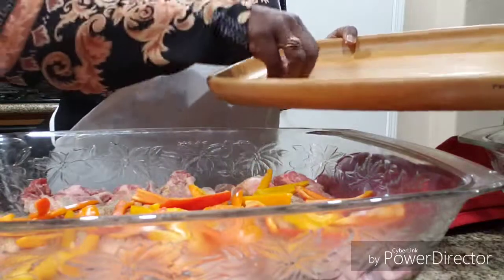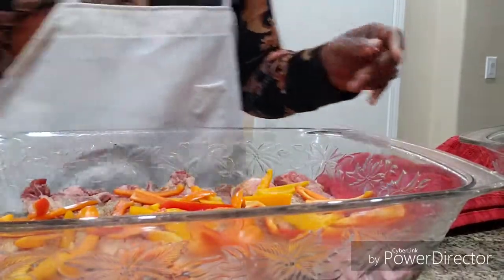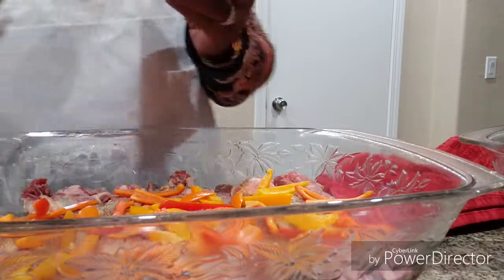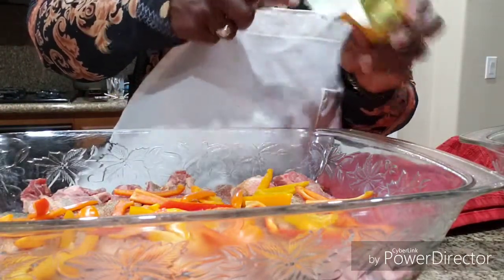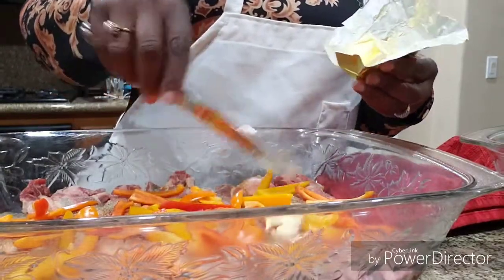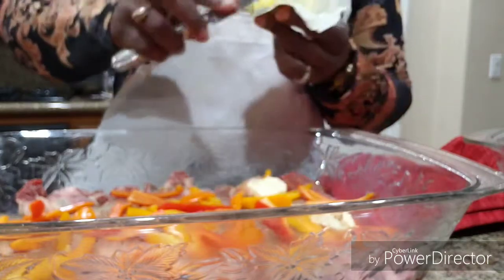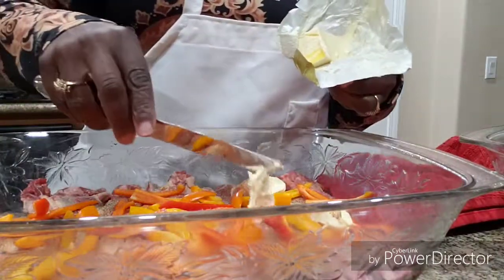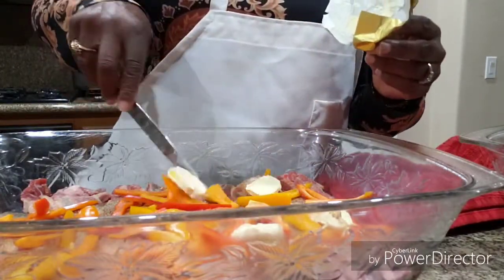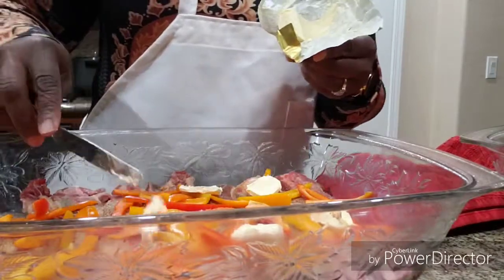I'm probably just going to make some rice and corn on the cob to go with this — some type of flavored rice, corn on the cob, and maybe some rolls. We're just going to place the butter — or margarine, whatever you have — on top. I'm sure you probably have a favorite just like I do. I'm just layering the margarine on top.